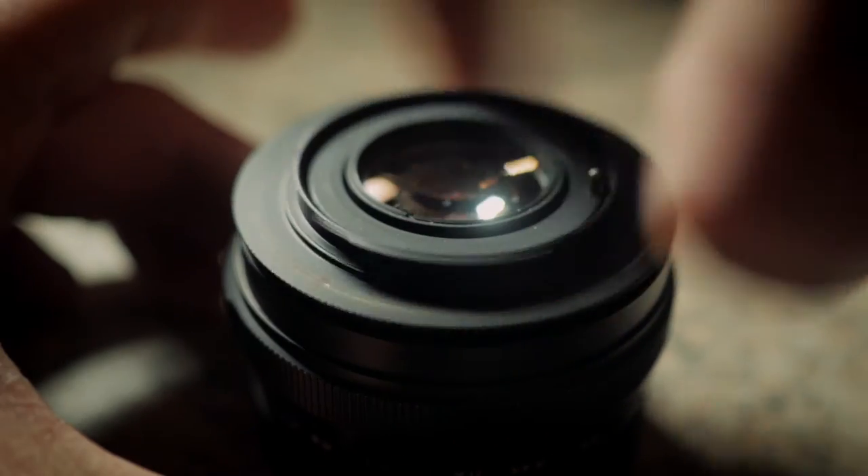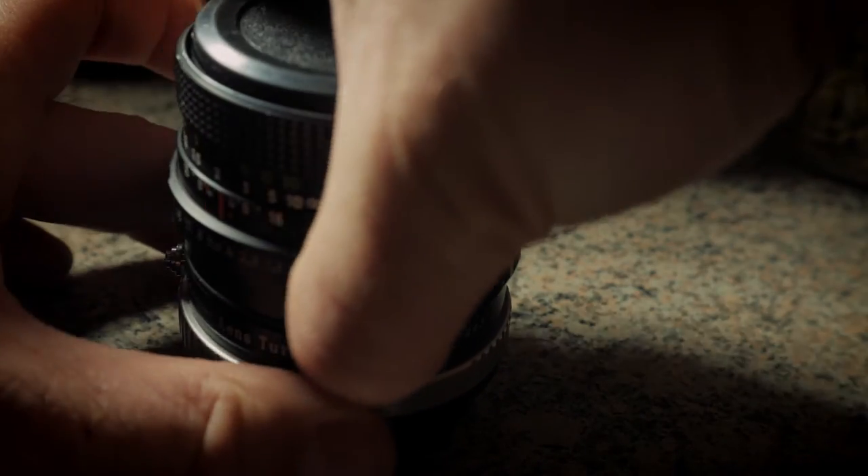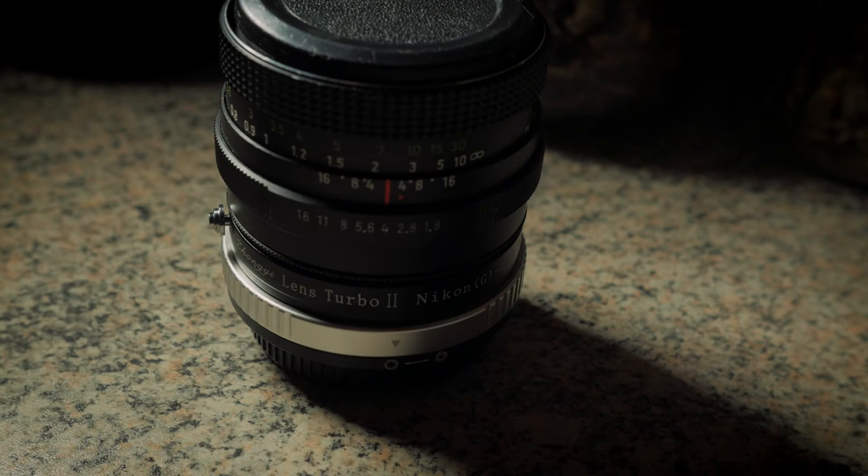Screw on the dumb adapter to the lens. Then just mount it onto the speedbooster — it's a bit tricky but it can be done. And lastly, mount it onto your camera.